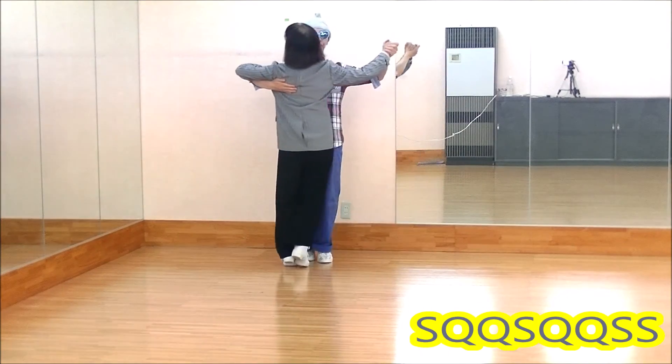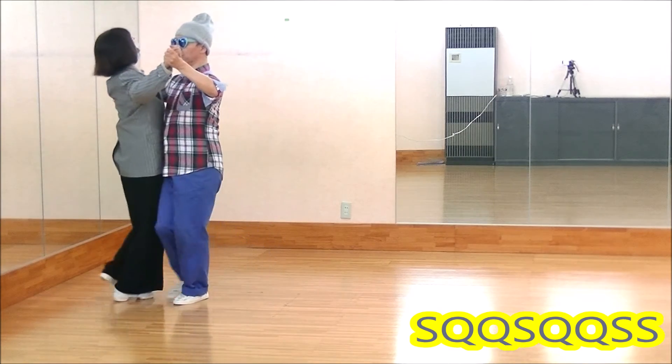Slow, quick, quick, slow, quick, slow, slow.